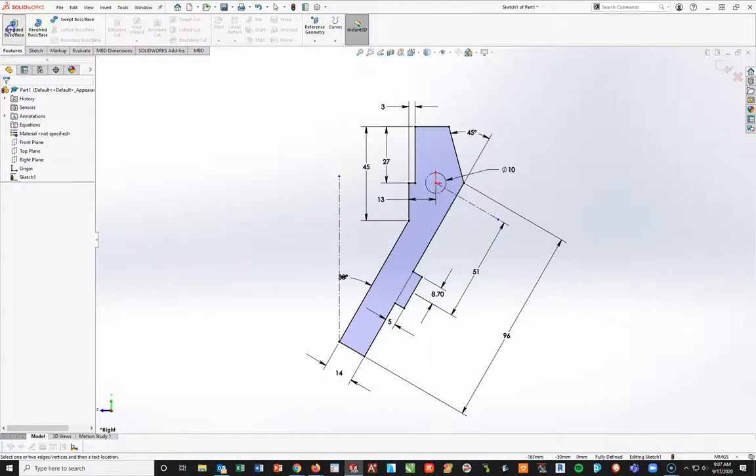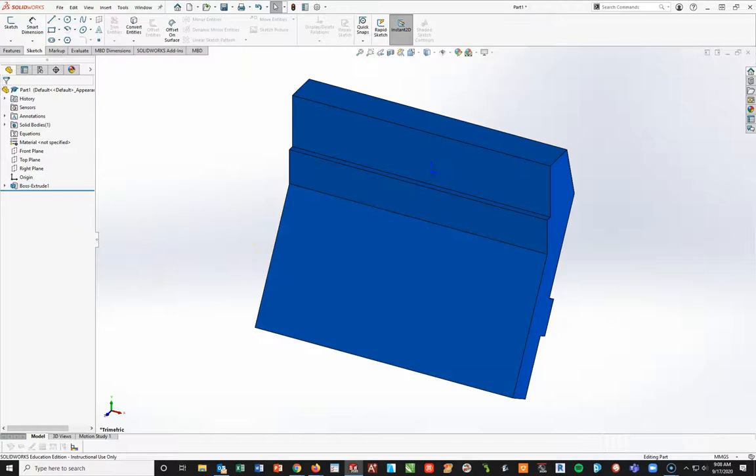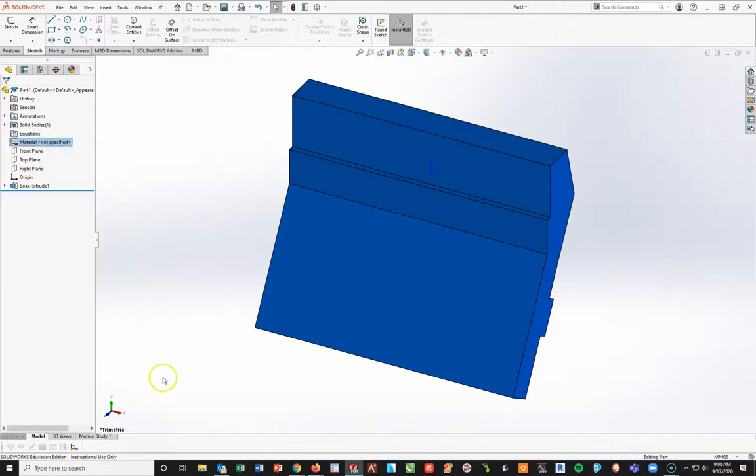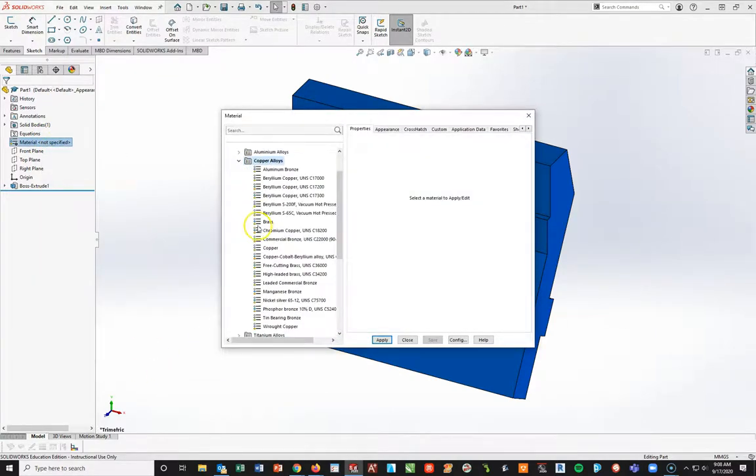Now I'm going to go ahead and extrude this out a distance of 133 millimeters. It doesn't matter which way it goes - you can do a mid plane, one way, or the other - because we're going to place the origins anyway. I'm going to stay safe and put this into a mid plane and put 133 in there, then hit my check mark. Obviously I don't want this to stay blue - this is made of brass - so I'm going to right-click on my material, Edit Material, Copper Alloys, Brass.